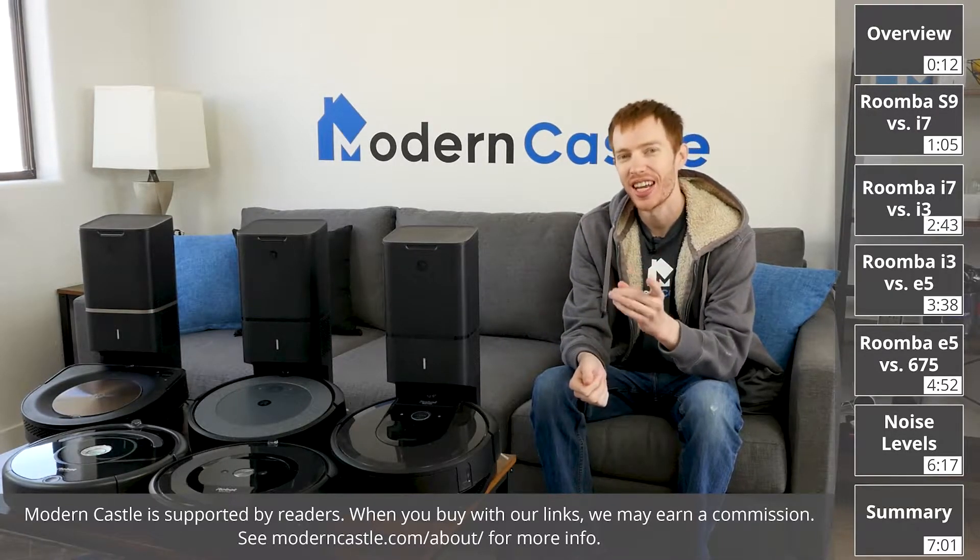Hey guys, Derek here from Modern Castle. Roomba continues to expand its lineup of advanced, reliable robot vacuums. Which is best for you? Let's go ahead and find out now.